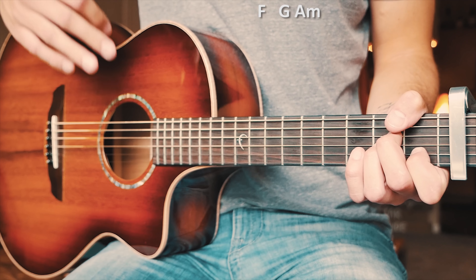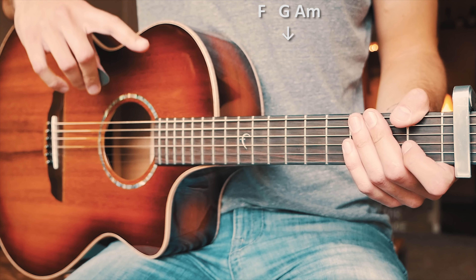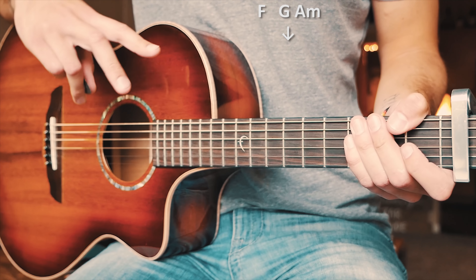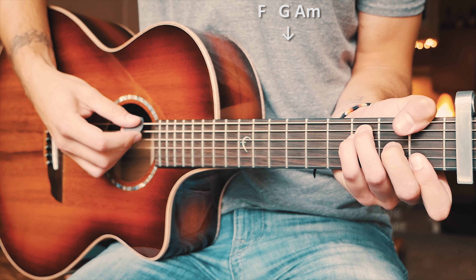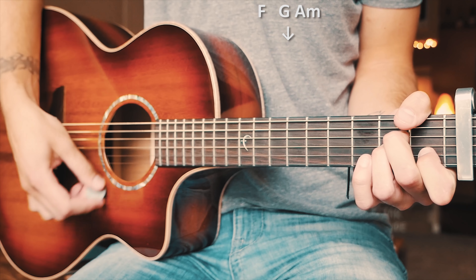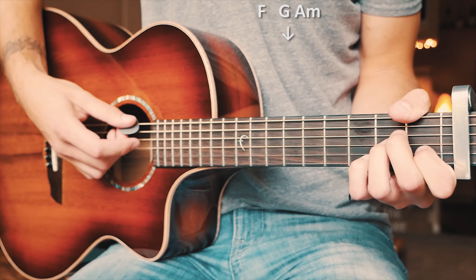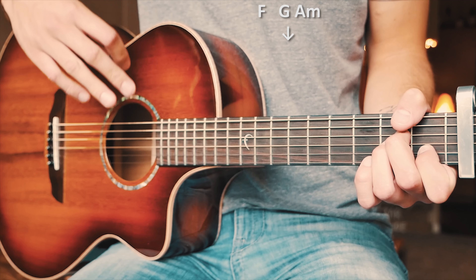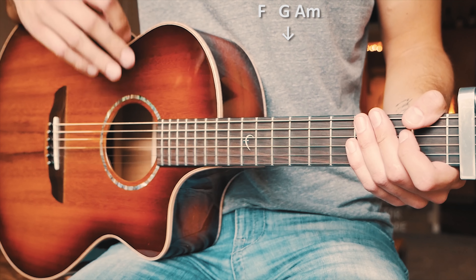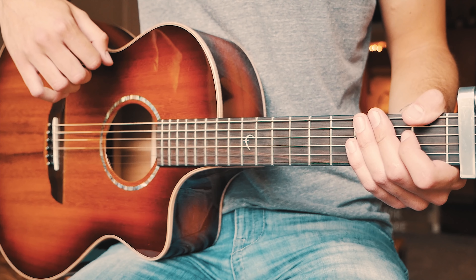That chord progression repeats through literally the whole entire song. For the pre-chorus strum pattern — which is what we start the song with — we're doing just one single down strum for each chord. The F hangs out for twice as long as the other chords, then we switch to G, and then pretty quickly to A minor. At close to actual speed it looks about like this: F... then G, A minor. A couple of times through at full speed with that pre-chorus strum pattern will look like this.